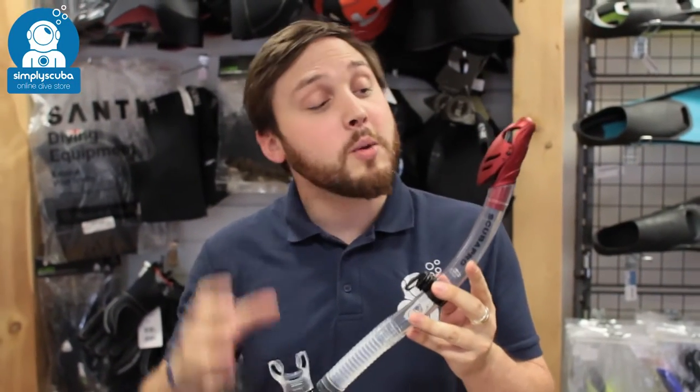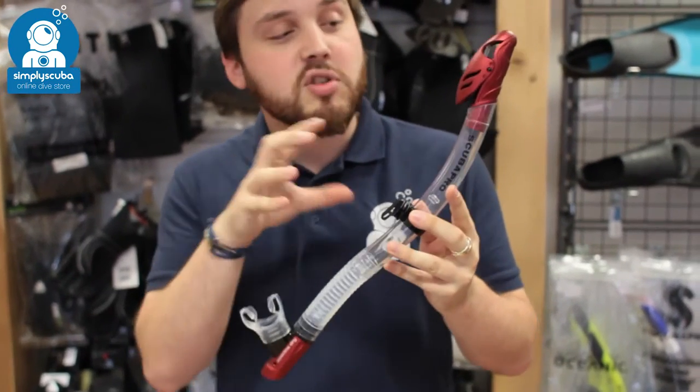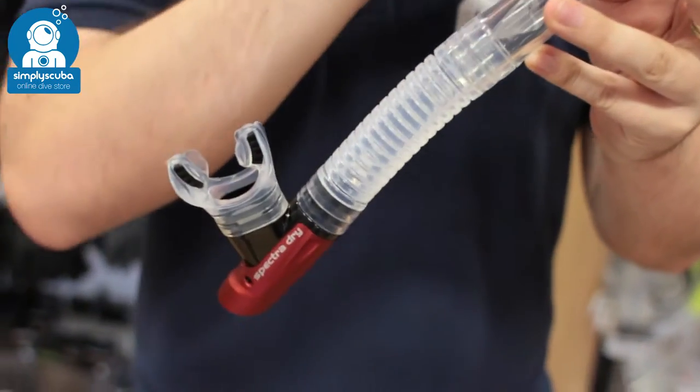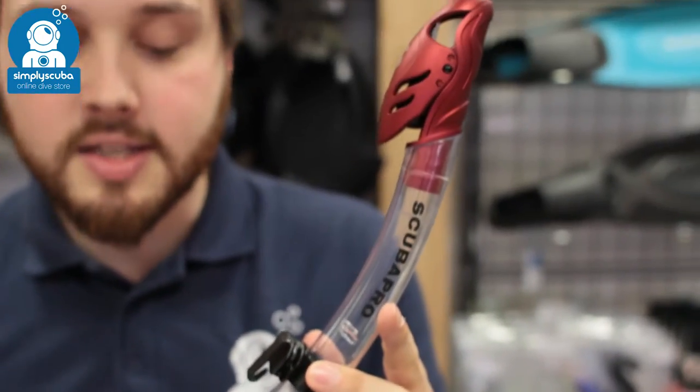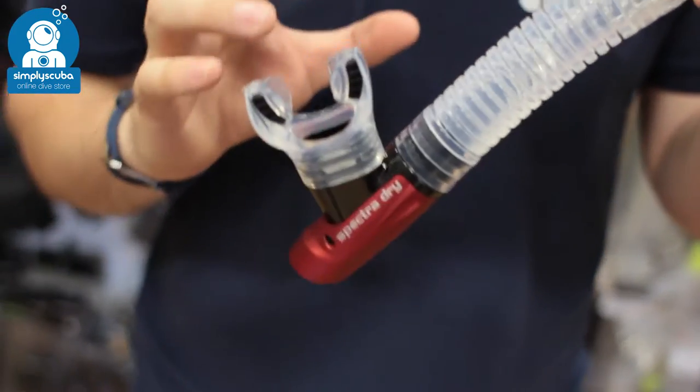Hi, welcome to Simply Scuba. Here we have the Scuba Pro Spectra Dry Snorkel. This is a dry top snorkel — you've got a purge valve at the bottom as well, so that means there's going to be very little water that gets inside this snorkel, and even if there is, you're still going to be able to breathe past it.